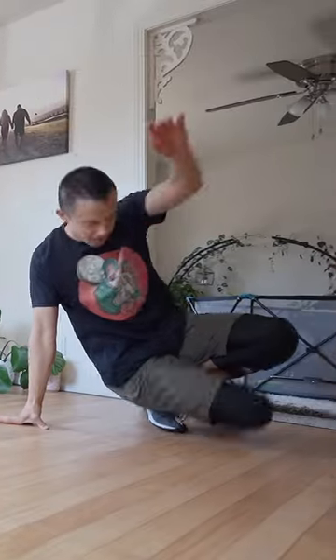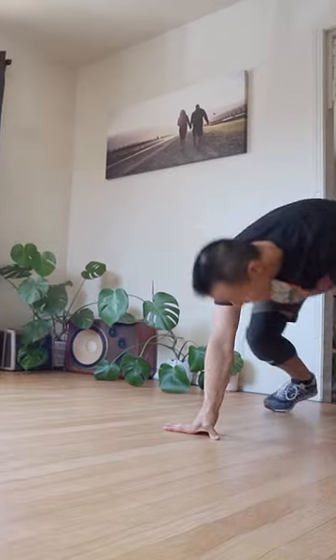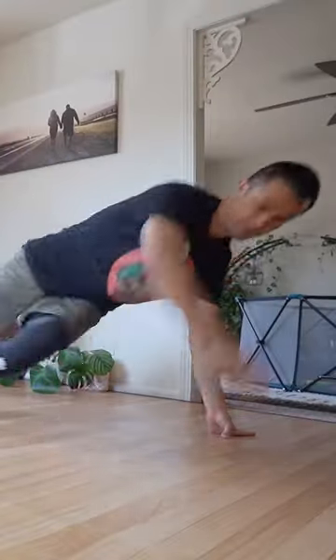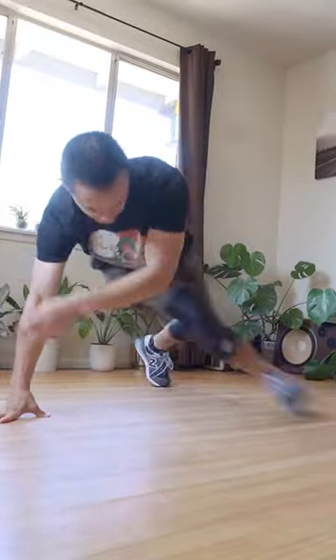Step, freeze, hook, six step all the way around, and continue until you feel comfortable. Start to incorporate this into your everyday footwork and use it as a way to not only switch directions.